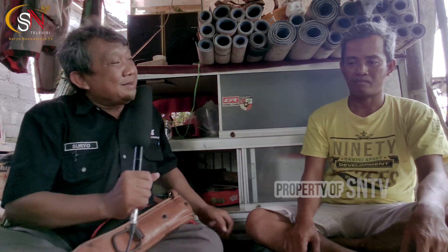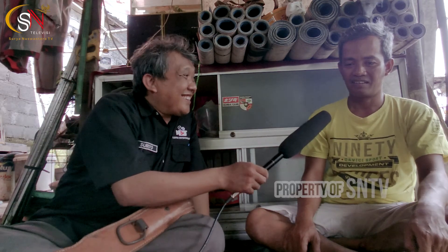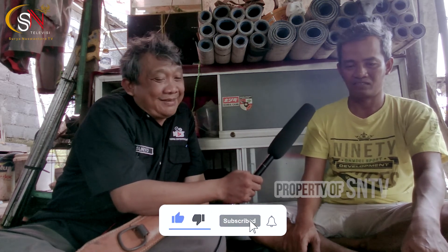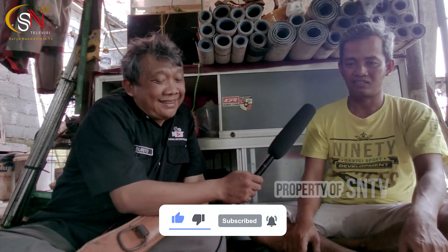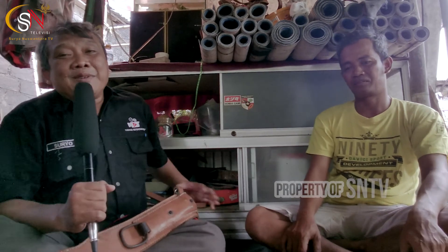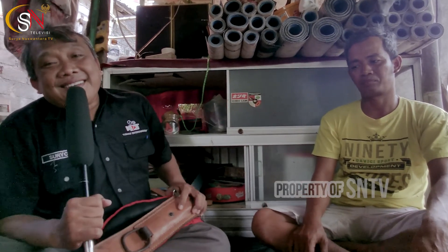Terima kasih Mas Solikin. Demikian bincang-bincang Street Journal dengan Mas Solikin, pengrajin pelana kuda, dan kita akhiri. Wassalamualaikum warahmatullahi wabarakatuh.